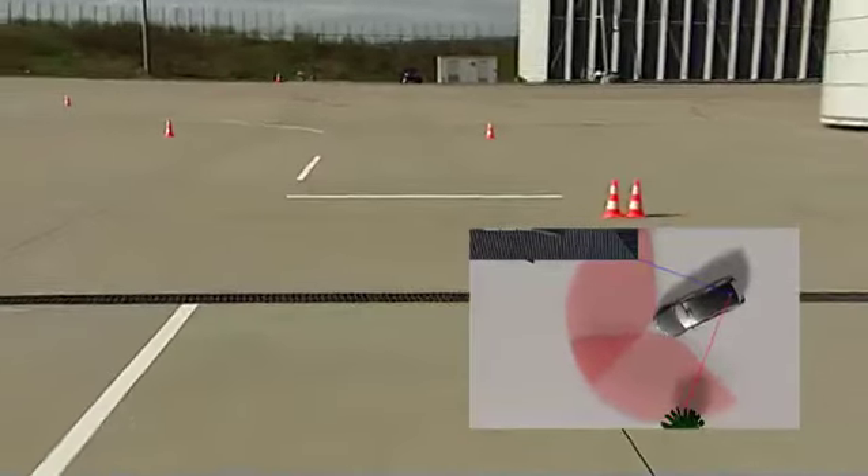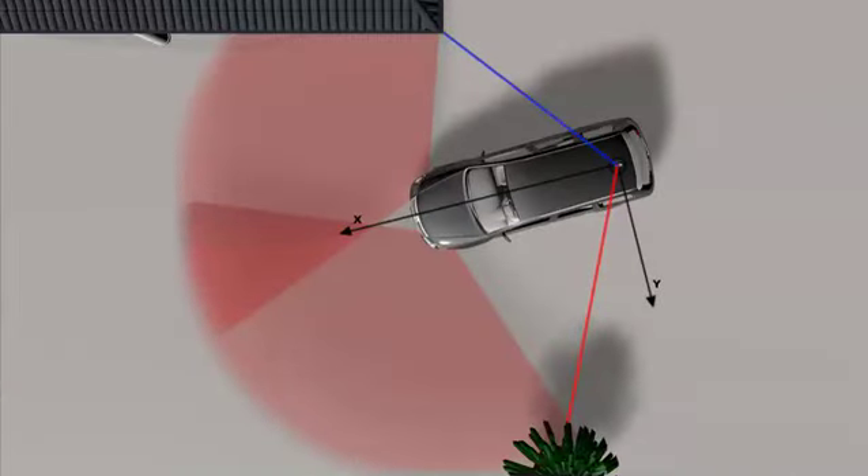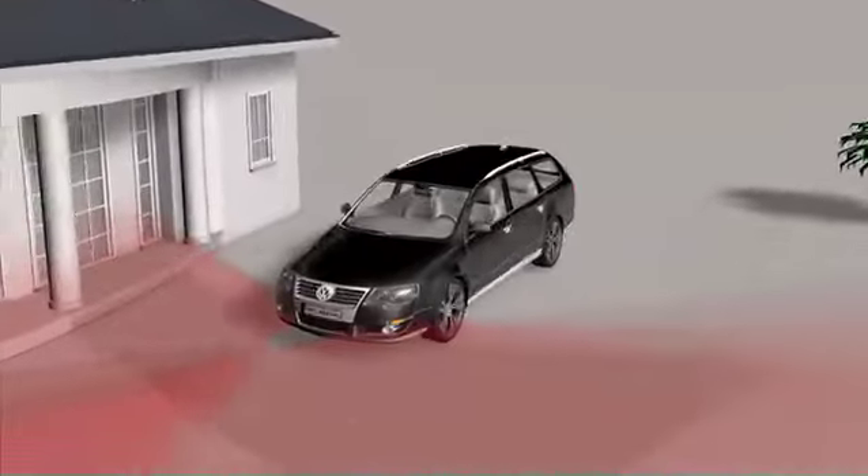This allows us to calculate ego movement in the X and Y dimensions relative to the ground, giving us the equivalent function of an IMU in terms of yaw rate, shift, and rotation. But actually, our approach is better than an IMU because there's no drift.